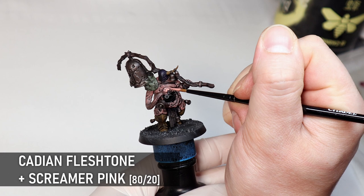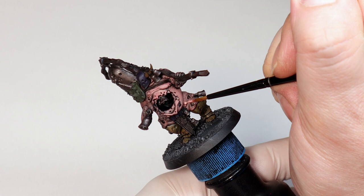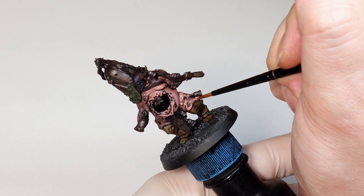I'm going to tackle the skin first because it's the most time consuming part of the mini, and it's always good to work inside out to minimise mess. Because this is the base layer it's going to show through the subsequent layers, so you can adjust how pink you want the skin here with the amount of Screamer Pink you add. I like to have this pinkish hue in all the shading, so I'm repainting most of the surfaces and only leaving the Nuln Oil shaded base in the deepest recesses.